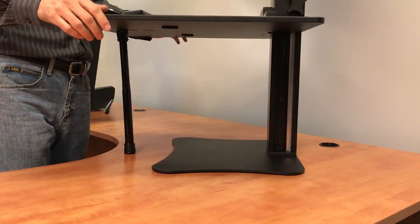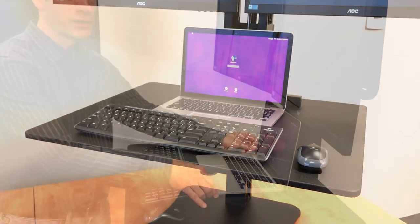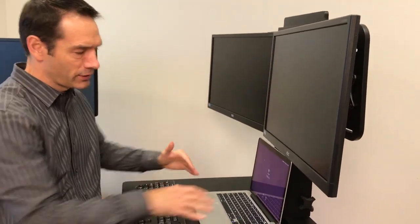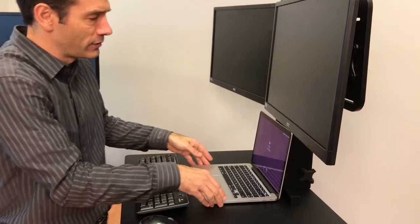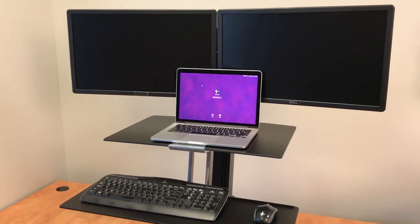We recommend the stabilizer bar for people who really want to lean on their desk. Some people like to use a notebook computer as a third monitor — with the Victor you have the flexibility to do that, as the monitors can be moved out of the way. If you try this on the Ergotron, you can fit the laptop but it starts to cover up some of the monitors.